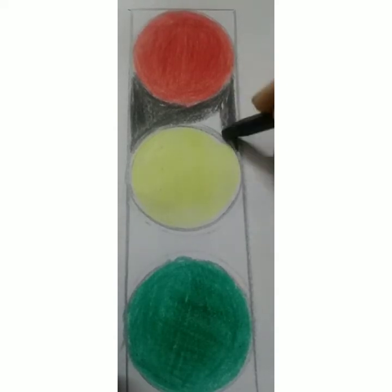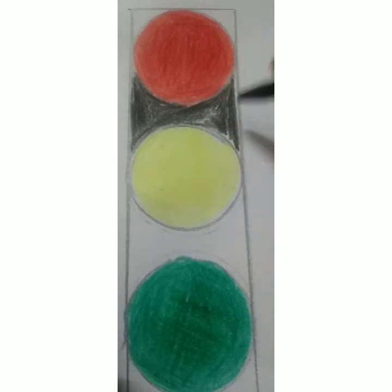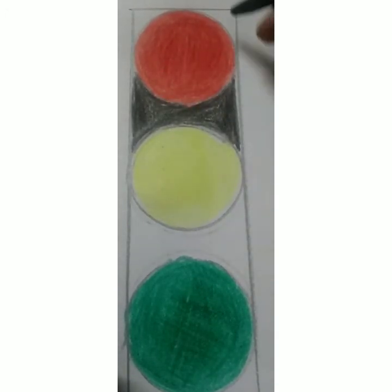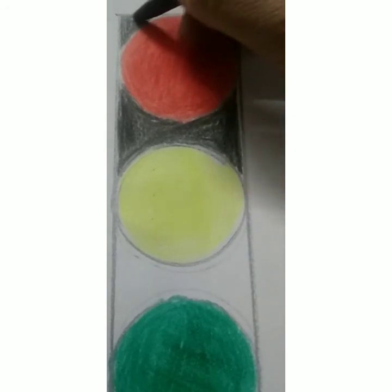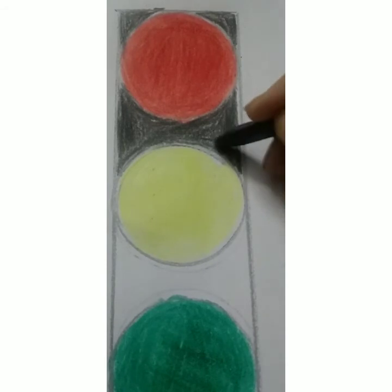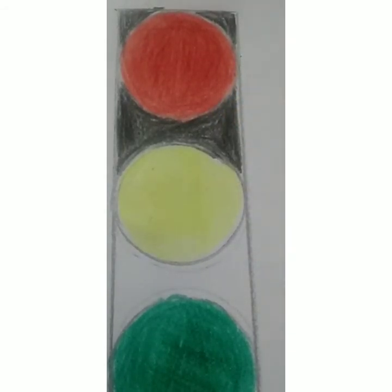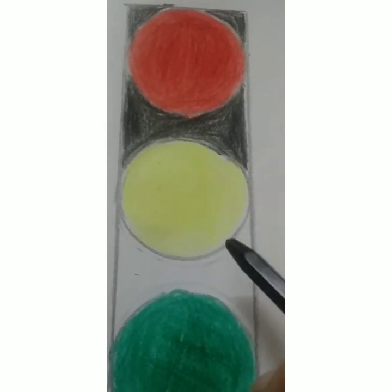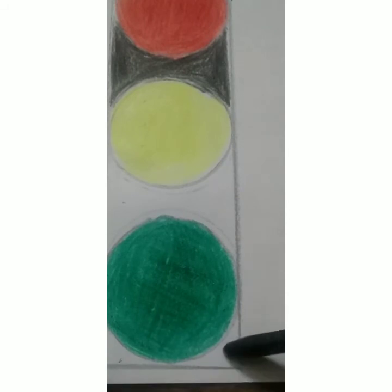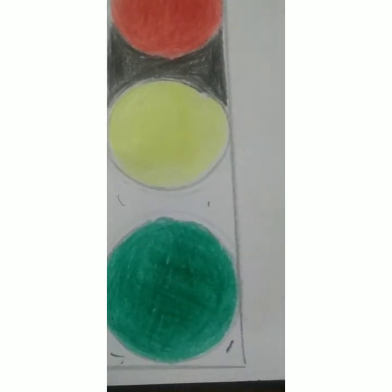You can also sing the rhyme 'Twinkle Twinkle Traffic Lights' while you work. Same way we'll color all inside this box that we have made — inside these lines we'll color the space here and here and here. All this place, everywhere, we have to color it black, children.